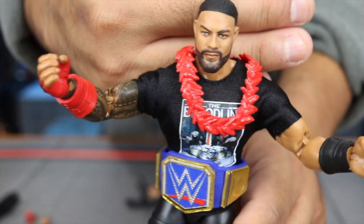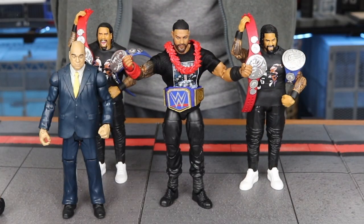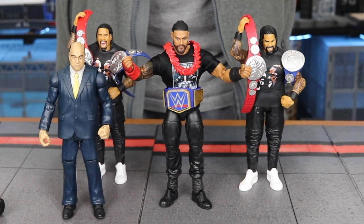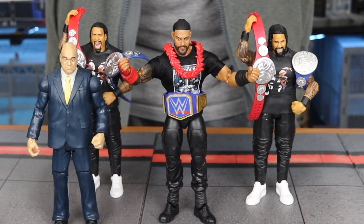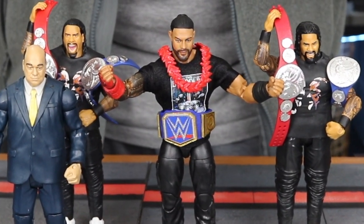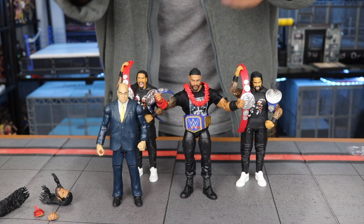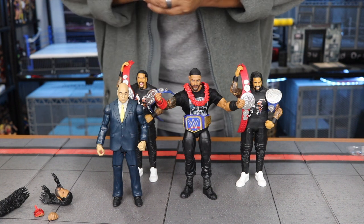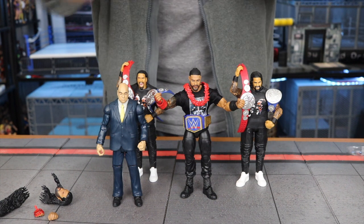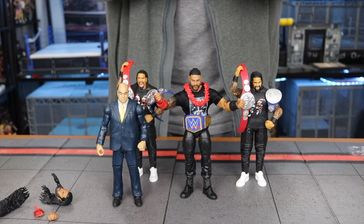Here they are with the Usos — the Bloodline: the Head of the Table, the Tribal Chief. Acknowledge him! Definitely a great addition to any Ultimate Edition collection. As a collector, this is awesome to display alongside his Bloodline with the shirt. Thank you all for watching and supporting the channel — make sure you like, subscribe, share, and leave a comment if you have questions or other figures you want reviewed. Have a great one everybody!